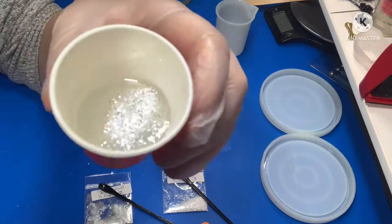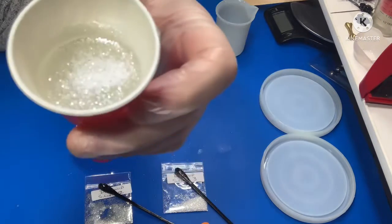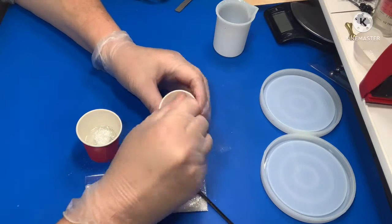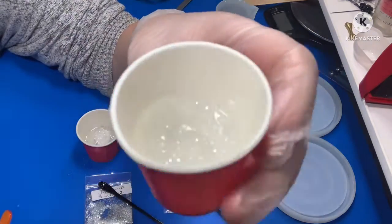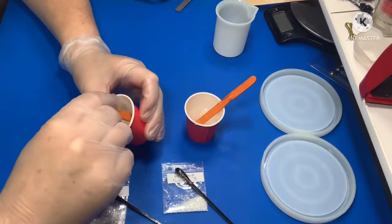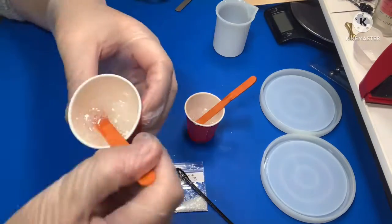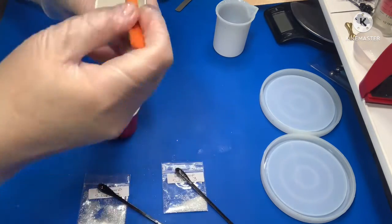I'm keeping my glitter bags next to the little cup so I know exactly which one is which. This is Diamond Silver Three and the other one was Diamond Silver Two. Let's mix them up and have a look — they're beautiful, Laura, they're spectacular! That's the whiter one but it does have silver in it; this is the more silver one. Absolutely stunning — wow, Laura! I think I'm going to order them both, they're absolutely stunning.